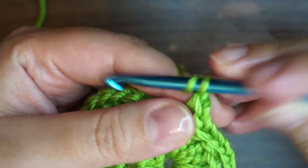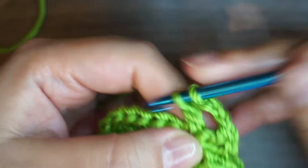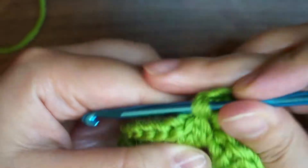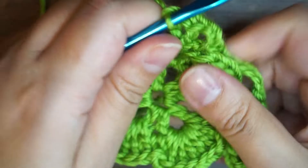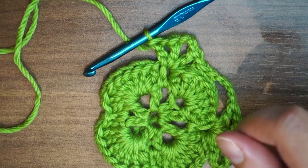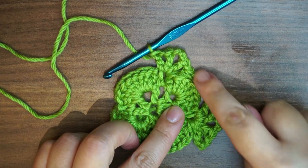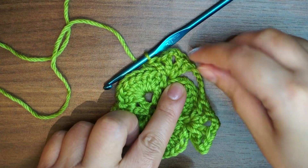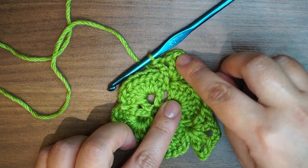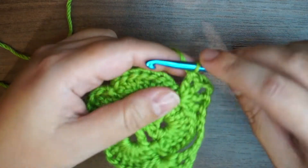Chain 3 as we did previously, then another double crochet, chain 3 as we did previously, another double crochet, chain 1 and one more double crochet. So every corner's chain 3 is separated by a chain 5. Then one double crochet, chain 1, one double crochet. To separate the V stitch, chain 3. Again a V stitch which is double crochet, chain 1, double crochet.